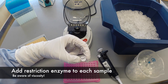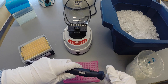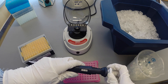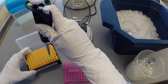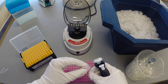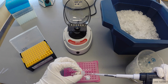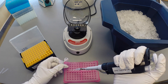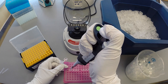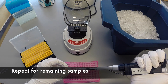Add one microliter of the restriction enzyme to each tube. Be aware of the small volume but also the viscosity of the enzyme solution. Enzyme solutions typically contain glycerol, a very thick solution. It will stick to the tip, which could cause the addition of more than is needed into the reaction. Wipe the tip on the edge of the tube before dispensing into your sample. Repeat this process for the remaining samples.